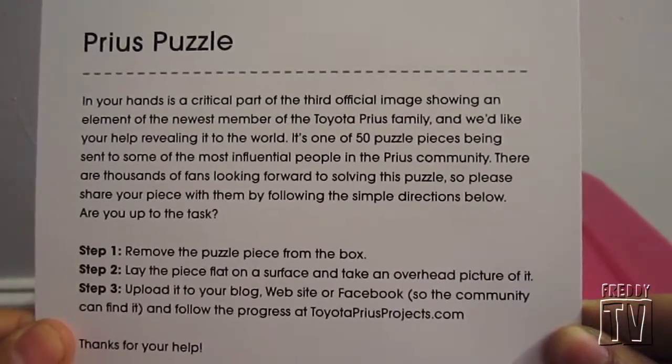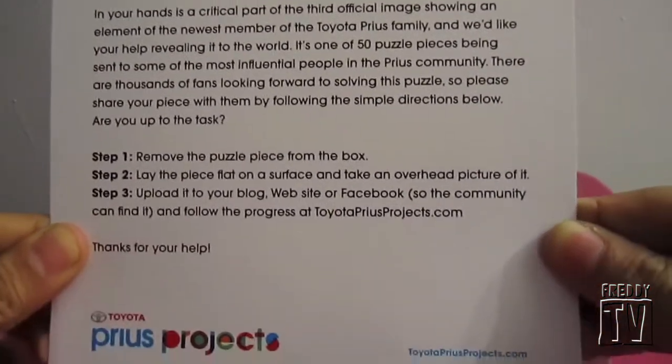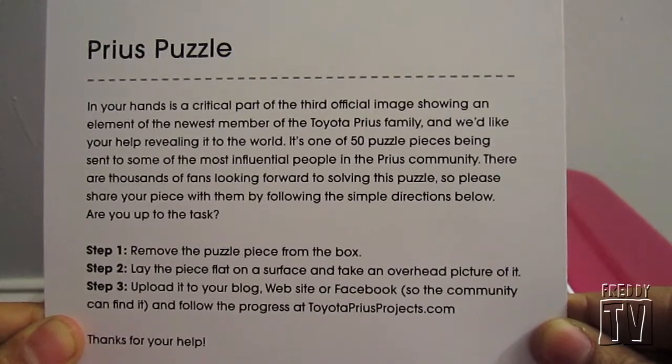If you want, go ahead and pause the video right now so you can read it. That's going to do it — I'll see you guys next time. Remember to like the video and subscribe if you have not done so already. See you next time.